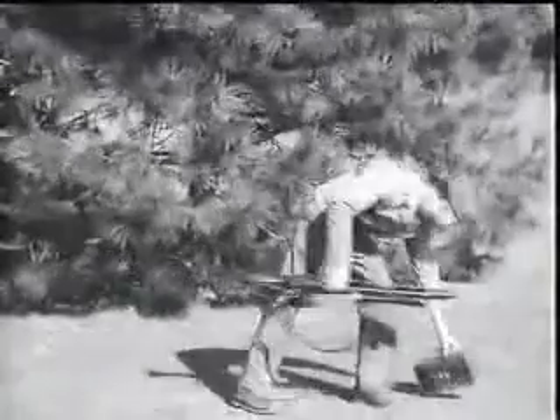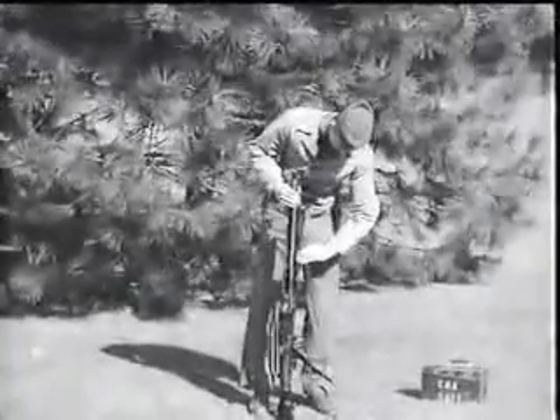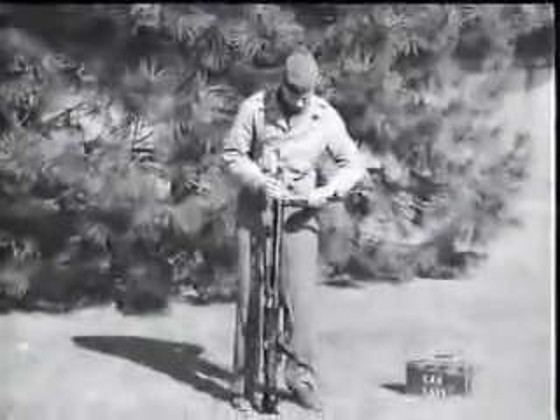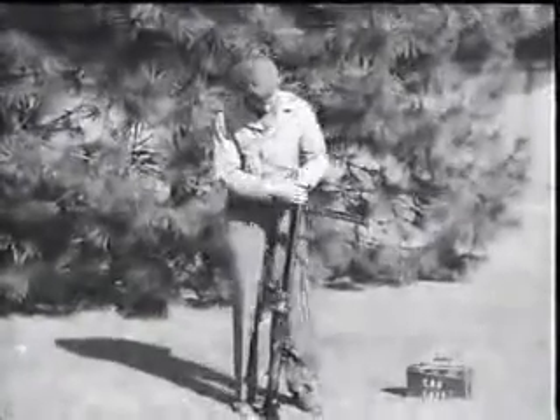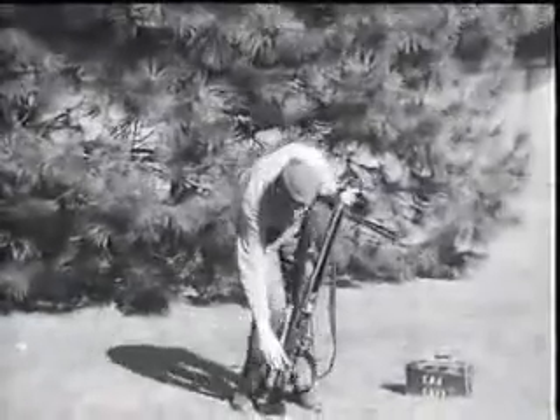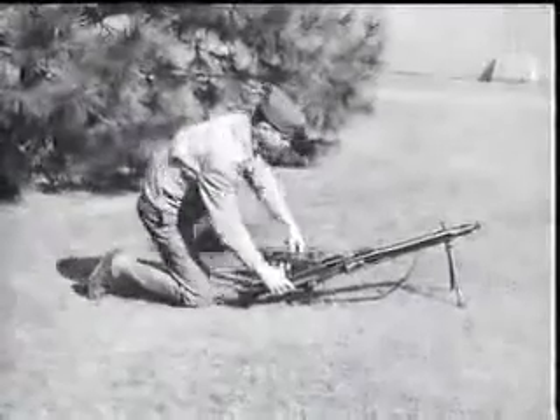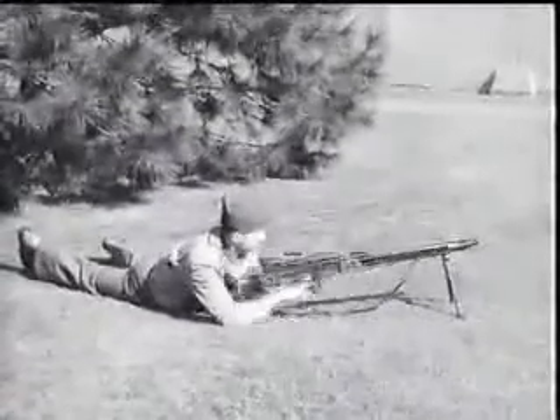The latest German machine gun, and the one which is gradually replacing the MG 34, is the dual purpose caliber 7.92 millimeter MG 42. New production methods which employ pressings, riveting and spot welding give it a less finished appearance than the MG 34 without affecting its efficiency.